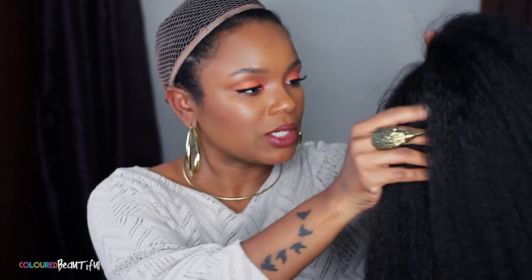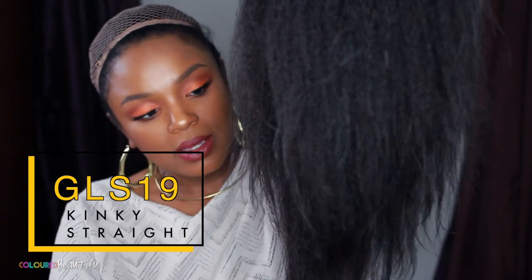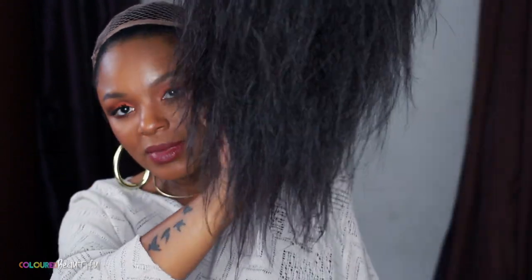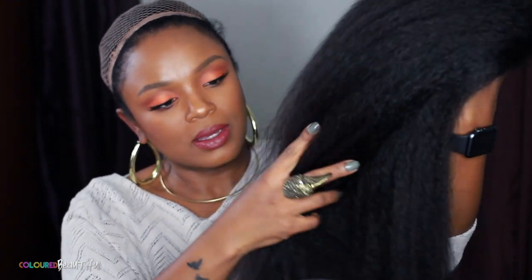Hey you guys, I am back again with a wig show-and-tell. This one is from Wow African and it is their kinky straight GLS 19 unit. This is what it looks like — it's damp, but this is the texture of it. It's like a lovely blowout. This is a glueless unit and it has three combs and adjustable straps.